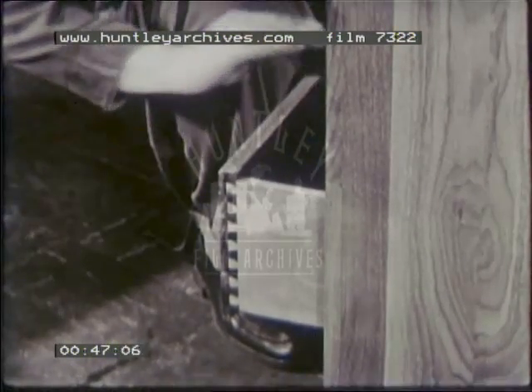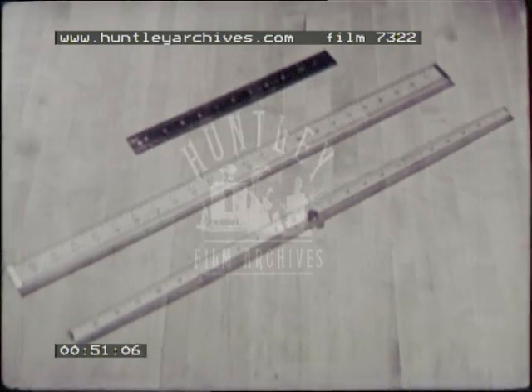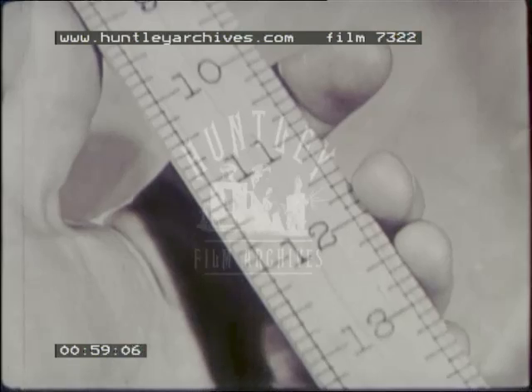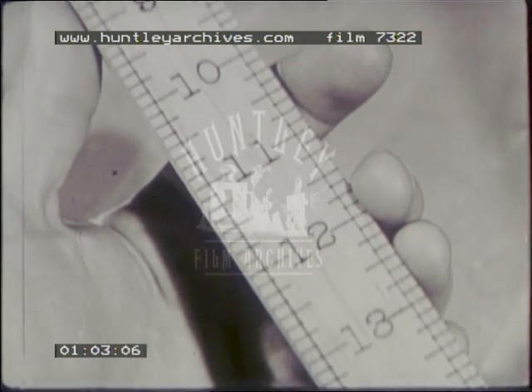His tools are simple. For measuring, there are several types of one- and two-foot bench rules. These are marked in feet and inches, the standard units of measurement. The rules are marked in halves, quarters, eighths, and sometimes sixteenths of an inch.